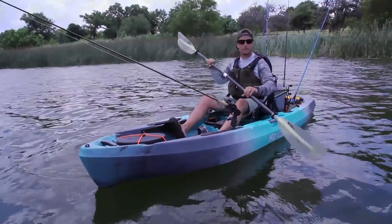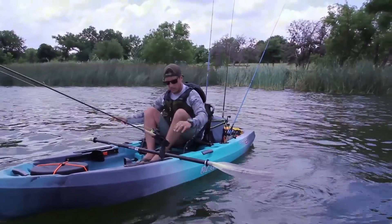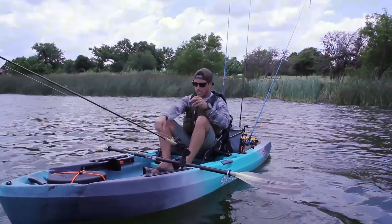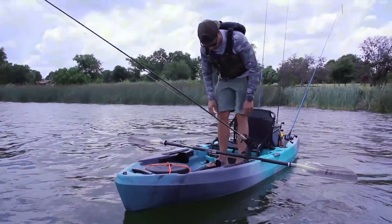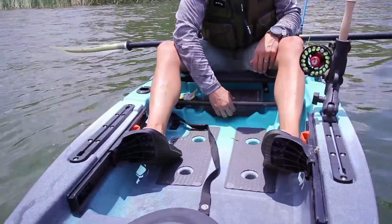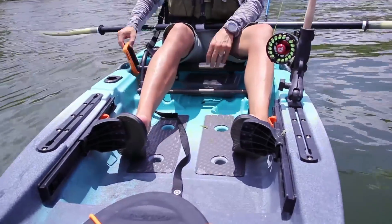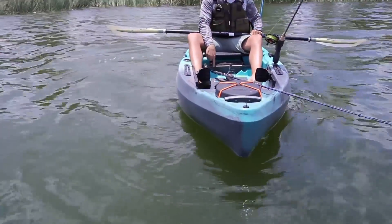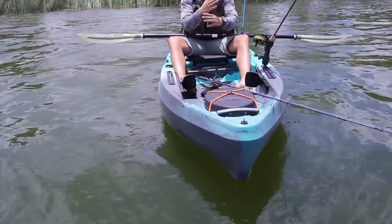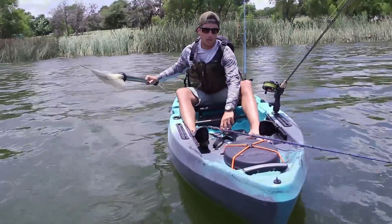It also includes a ruler from 1 to 17 inches. Your paddle doesn't roll anywhere, so you can stand up and cast without your paddle going anywhere. There's a lot of storage under the seat. This is a high-low seat that can be adjusted on the go. There are also a couple of notches under the seat where you can put two rod holders across.